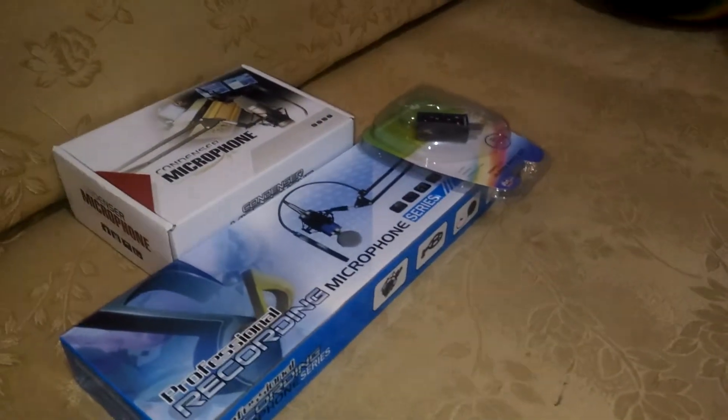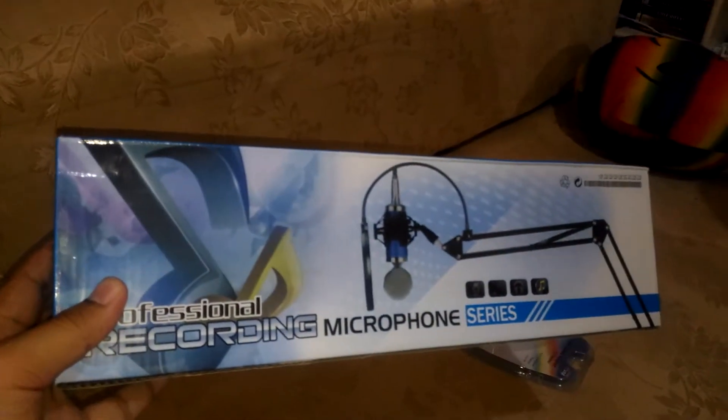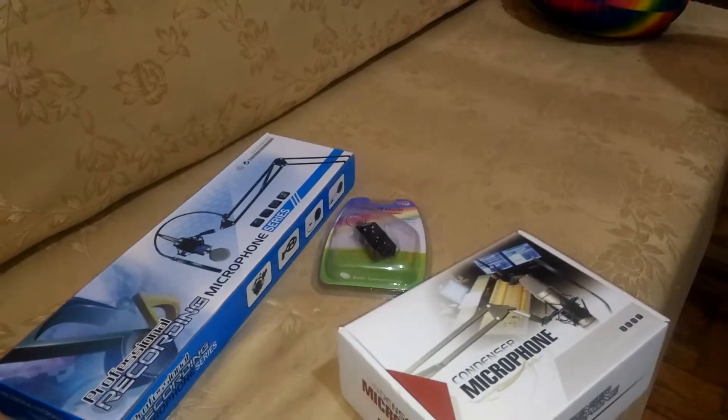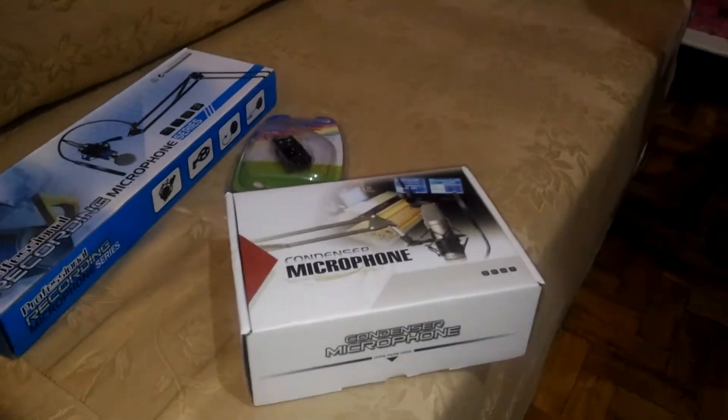I ordered this two days ago and it just arrived — it's here in my room right now. So the goods I received today are: this microphone, this arm stand, and this USB 7.1 sound card. I bought this setup because I don't have budget for a phantom power supply — it's expensive — so that's why I'm using a sound card instead.